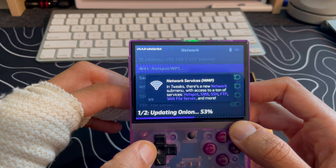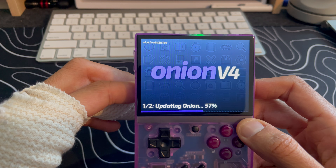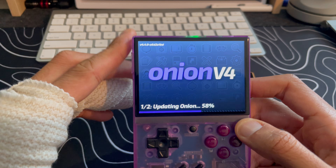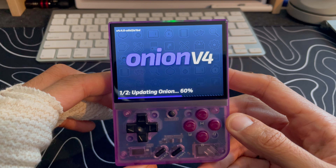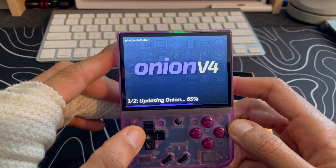There's a new network submenu — we're updating Onion OS at about 56-57 percent. We should be done soon, and then I'll show how it works when we swap the SD card from one device to the other.